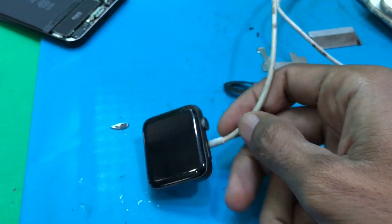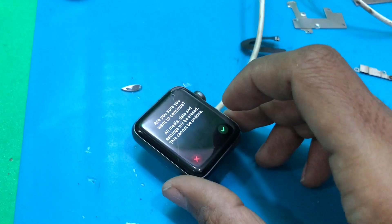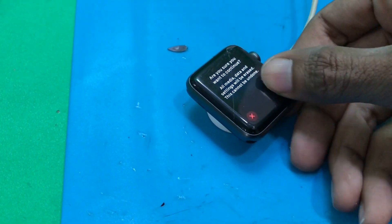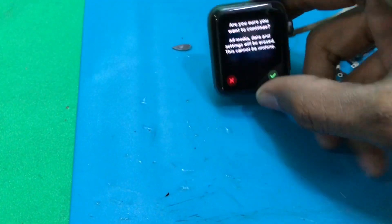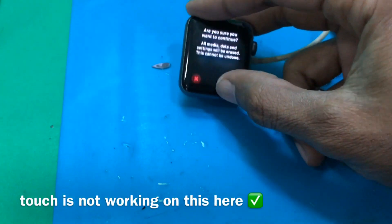Note that the touch may not be working if the screen is broken.